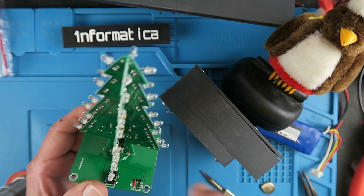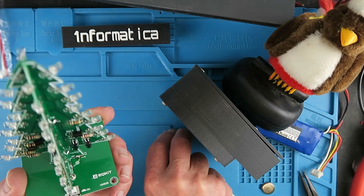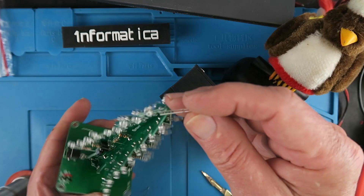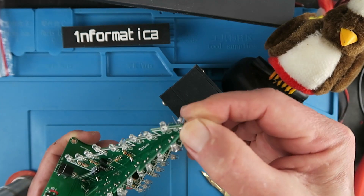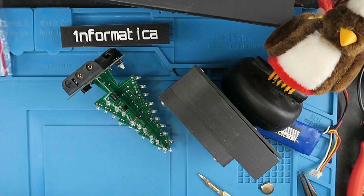With those joints in place, the very last job is to put the final LED right on the top of the tree, remembering again that the long lead is positive. Pushing that through and bending it up in the same fashion, and when those leads are clipped off the job is done and we can test it.